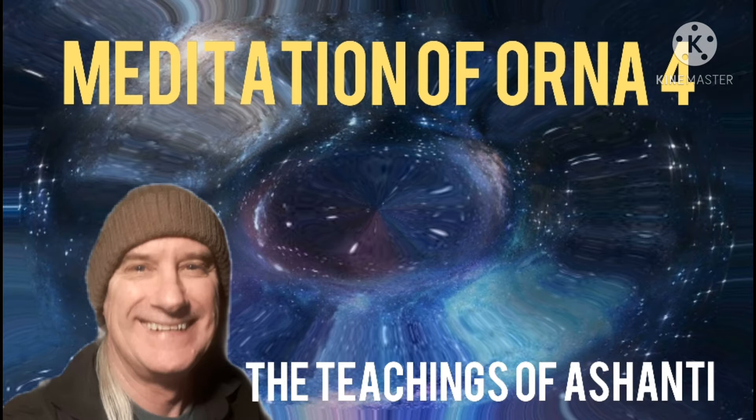Find a comfortable sitting position or a lying position. Once you are lying down or sitting down, I want you to relax. Take a few deep breaths. Breathe in and breathe out. Breathe in and breathe out.